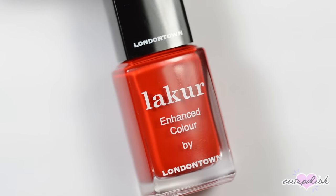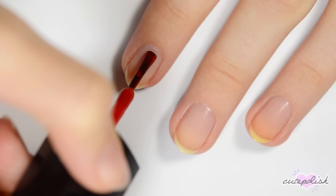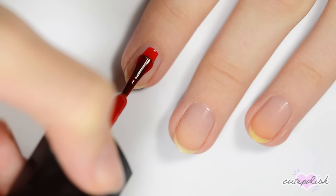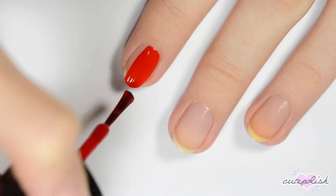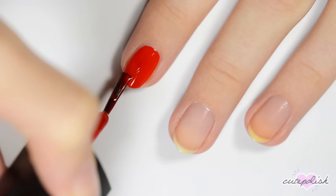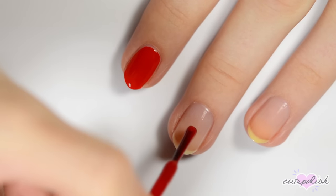Once your base coat is dry, choose a liquidy nail polish to paint your nails. To start applying the polish, place your brush a millimeter or two down from your cuticle and then push up a millimeter to get a neat, curved edge. Pull the brush down the center to cover the middle of the nail. Start your next two strokes at the top and curve them along each side to cover the rest of the nail. Blend everything together with a final stroke down the center, and don't forget to cap the free edge with polish to make sure your manicure lasts as long as possible.